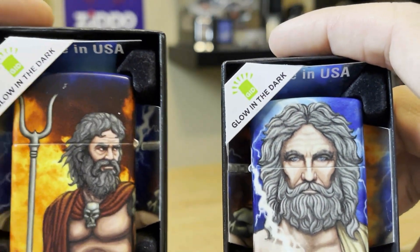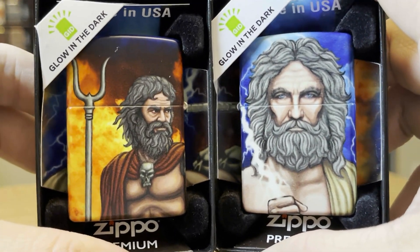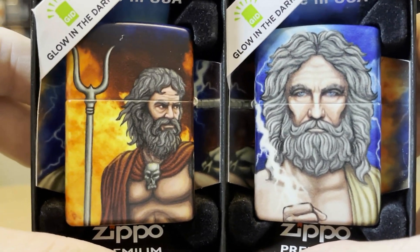We got Zeus, we got Hades — they're duking it out in this epic 540. Let me know what you think in the comments. This is J-Row Lights. We'll see you on the next one.